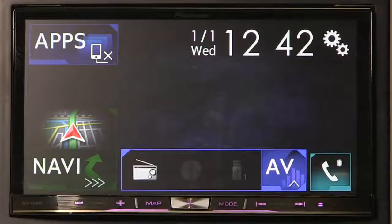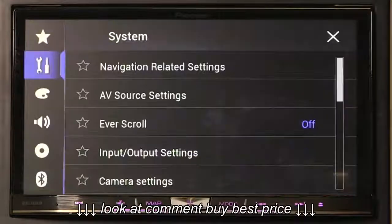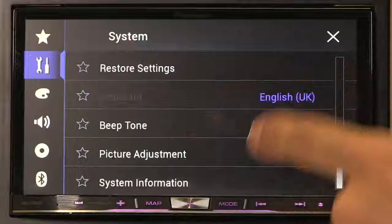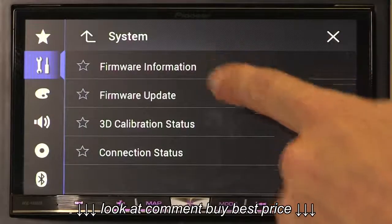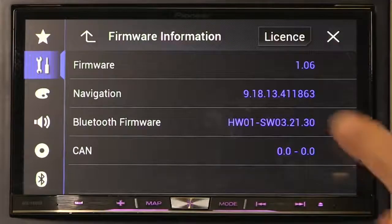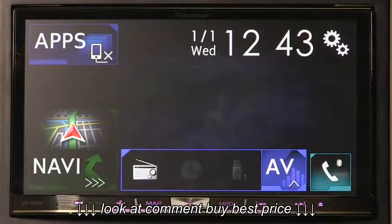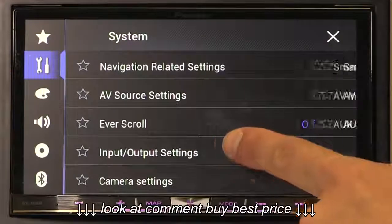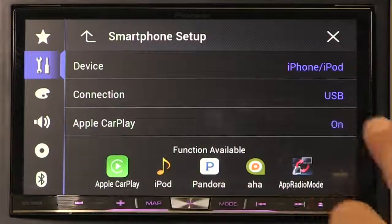To verify the firmware update has completed successfully, press the settings button. Under system settings, scroll to the bottom and select system information. Select firmware information — the firmware version should read 1.06. Also, under system settings, input/output settings, smartphone setup, there will now be an option for Apple CarPlay.